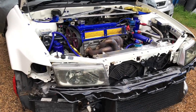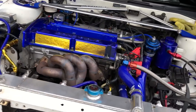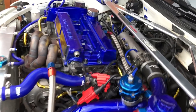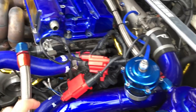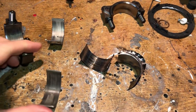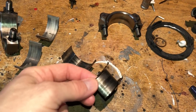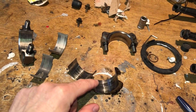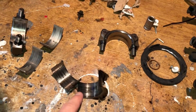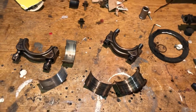Welcome back to the Mitsubishi Evo project. As we saw in the last video, we've got to take this engine out - there's no way of changing the bearings without removing it completely. The problem is a spun bearing on number four cylinder. You can see a fresh bearing with just slight wear, but number four has spun. Number one bearing was absolutely fine.